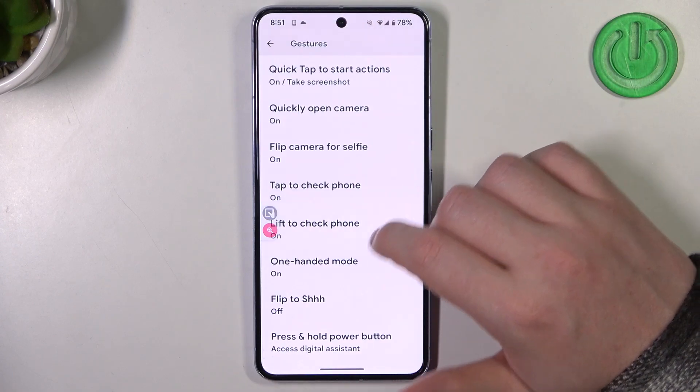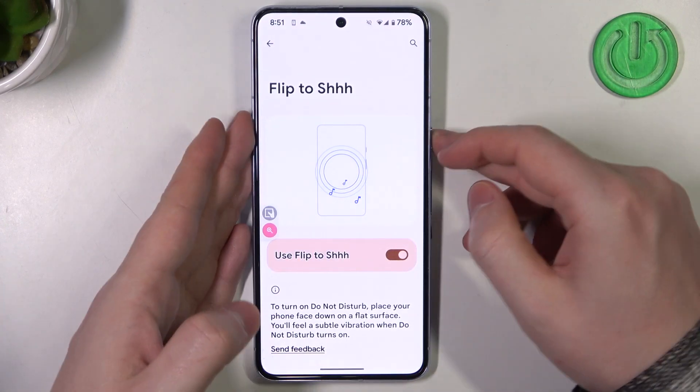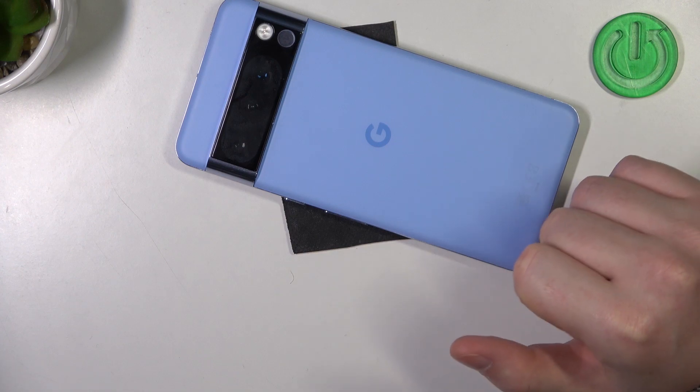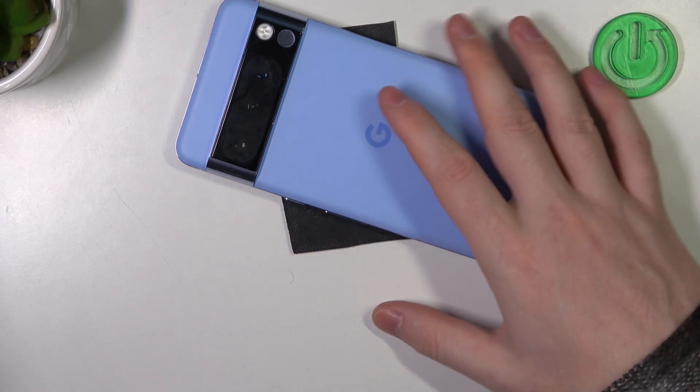Then we have flip to silence your device. If you enable it and put your phone upside down, it will enter a do not disturb mode and silence all of the notifications, sounds, ringtones, etc.